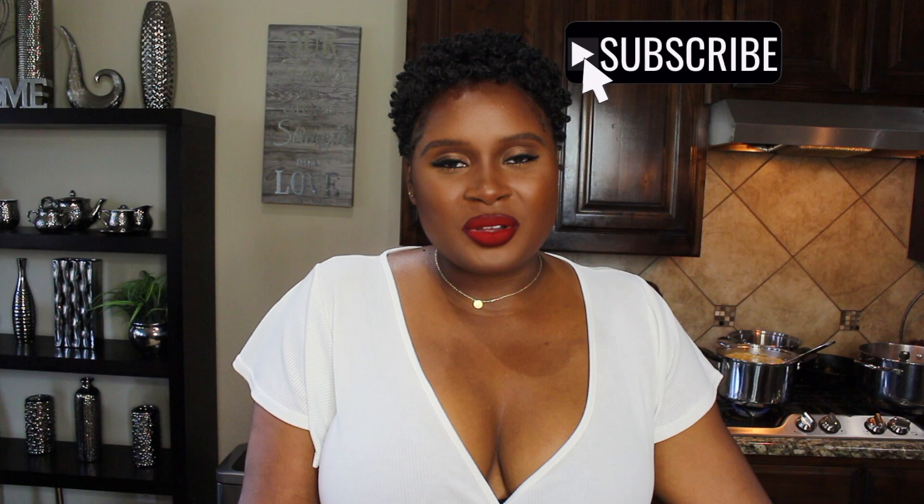Hey y'all, it's Jasmine. Welcome back to my channel. Today I'm bringing you a little something different. If you follow me on Instagram, you know I love to cook. And one of my favorite things to cook is breakfast food. Within breakfast food, one of my specialties is my breakfast potatoes. I've gotten quite a few requests for this recipe, although I do have a written recipe for it. I just wanted to come and show you guys how I do it on camera. So if you want to learn how to make the absolute best breakfast potatoes, then keep on watching.